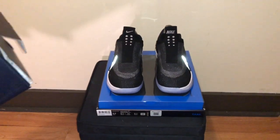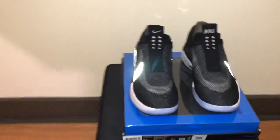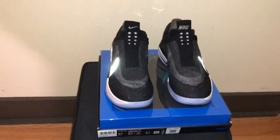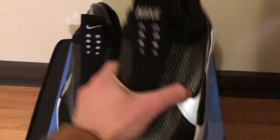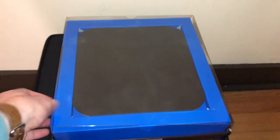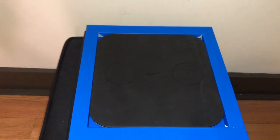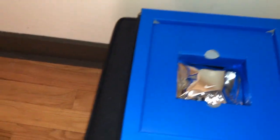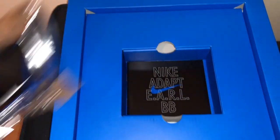The sides read 'Electro Adaptive Reactive Lacing' and have a pull tab on each side. Once those pull tabs are off, the box slides up to reveal the shoes sitting on the charging pad — really clean design. Inside we have Nike tissue paper that the shoes were originally wrapped in. The swoosh with the 3M reflective material is visible. Take the shoes off and you can see the charging pad.